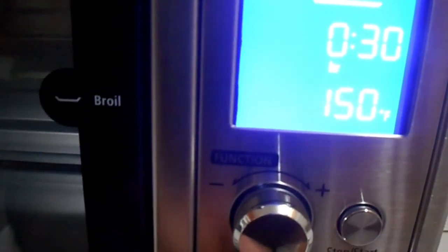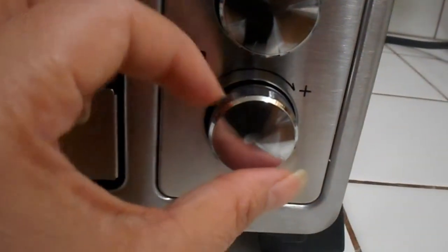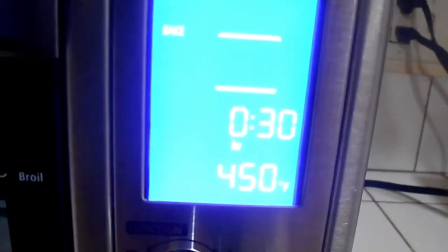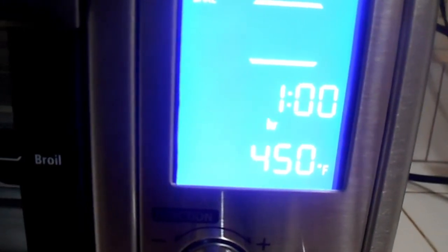The bottom button is the timer. It starts at 30 minutes and goes up in five-minute increments.